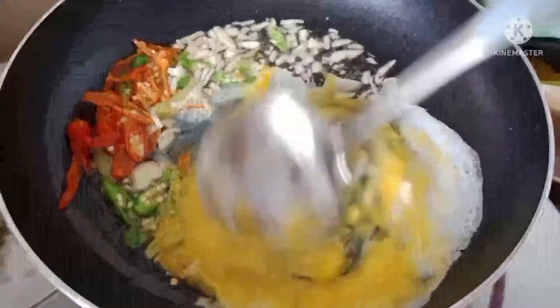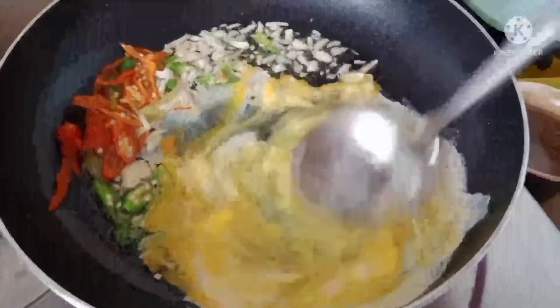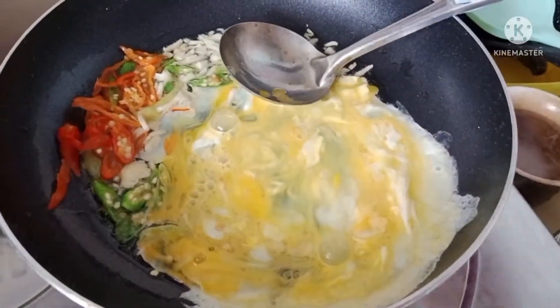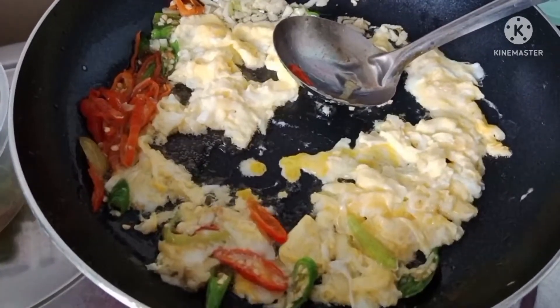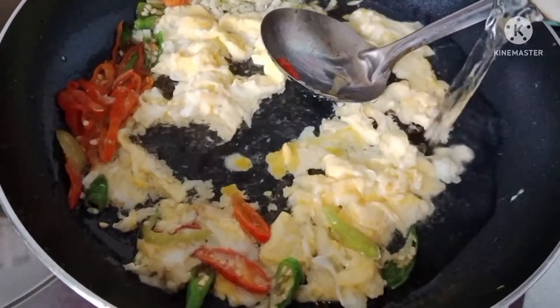Telur diaduk rata, taruh-taruh ya, lalu kita masukkan air setengah cangkir saja.